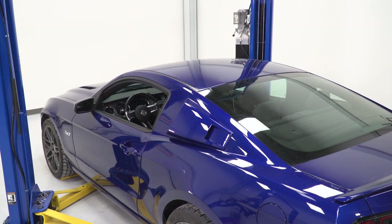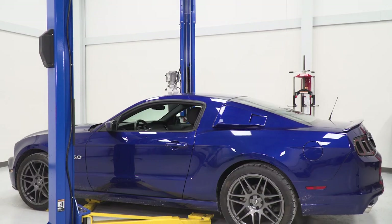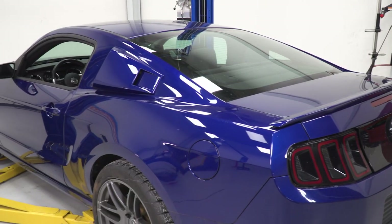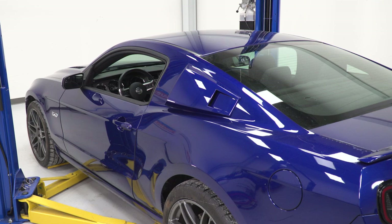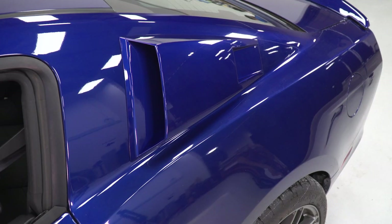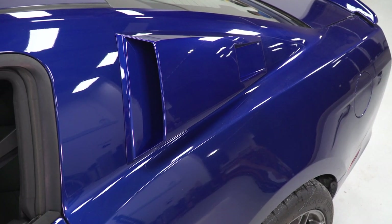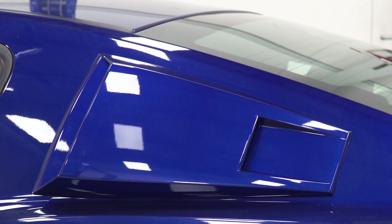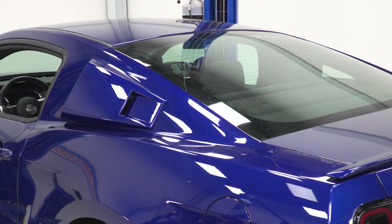Aside from the basic design and inspiration of the Eleanor Style Scoops, one of the best parts about these options is the fact that they're offered pre-painted right out of the box to color match your S197 perfectly. We spray all of these scoops in our in-house state-of-the-art paint booth using the same base and clear coat that Ford uses on their Mustangs, which equates to an excellent color match right out of the box.